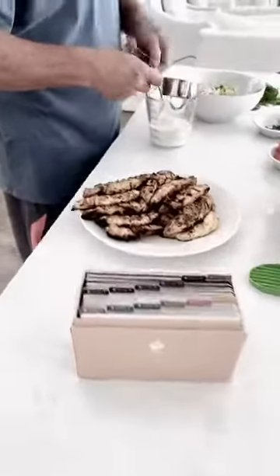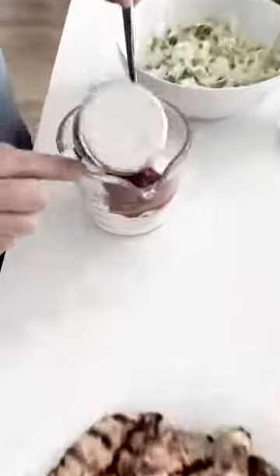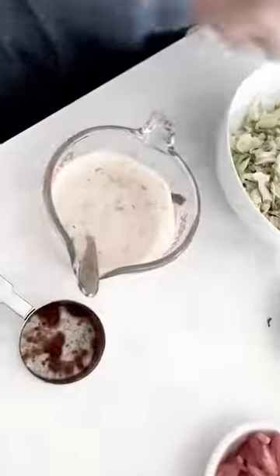Next, we're going to mix a small bowl with ranch dressing salsa. And then we're going to add some cilantro into that platter.